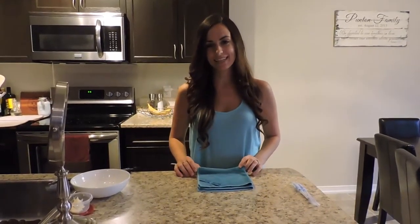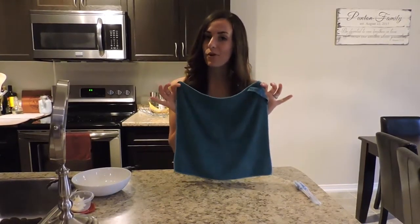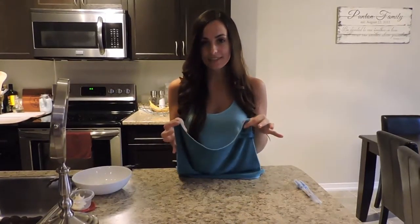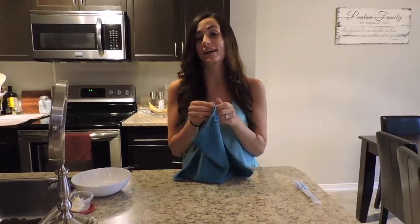Hi, I'm Angela Puntin and I'm here to show you our Norwex Envirocloth. This is one of my absolute favorite Norwex products, as I can use this cloth and water alone to clean 90% of my home. Many of you have been asking how that's possible, so today I'm going to demonstrate how the Norwex cloth can remove 99.9% of all bacteria.